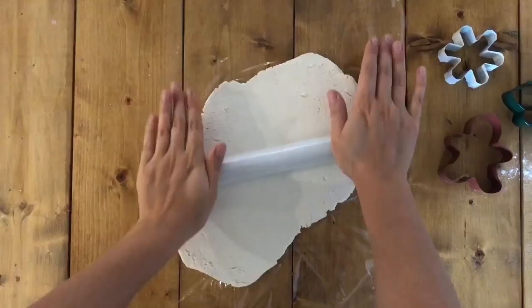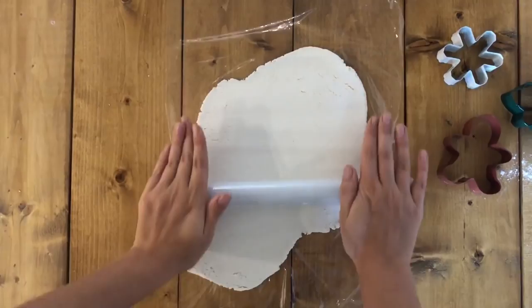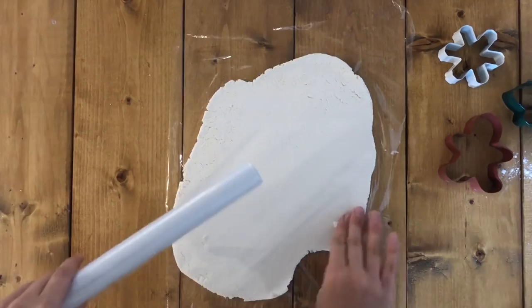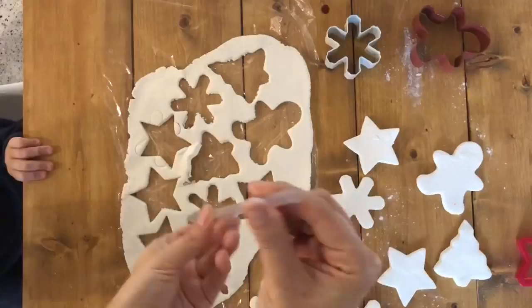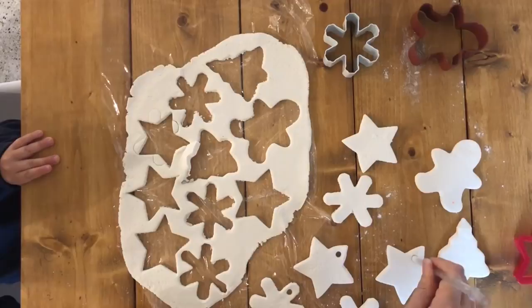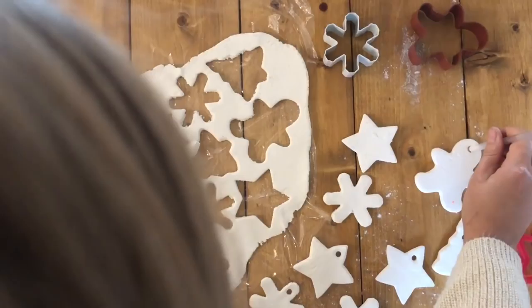Next, use a roller — I didn't have one so this is my makeshift roller — and you're supposed to use parchment paper, but again I didn't have that. Roll out the dough really thin, then use your cookie cutters to cut out some cute Christmasy shapes. Take a straw and start poking holes in the tops, which is where you'll hang them from once they dry.